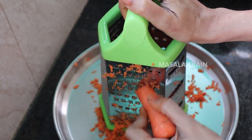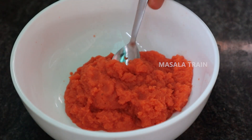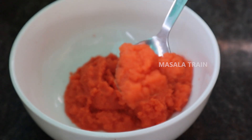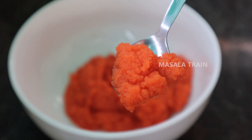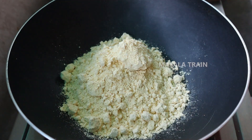First, we put the carrot. Put the carrot in the mixer. Put the carrot paste in the mixer.